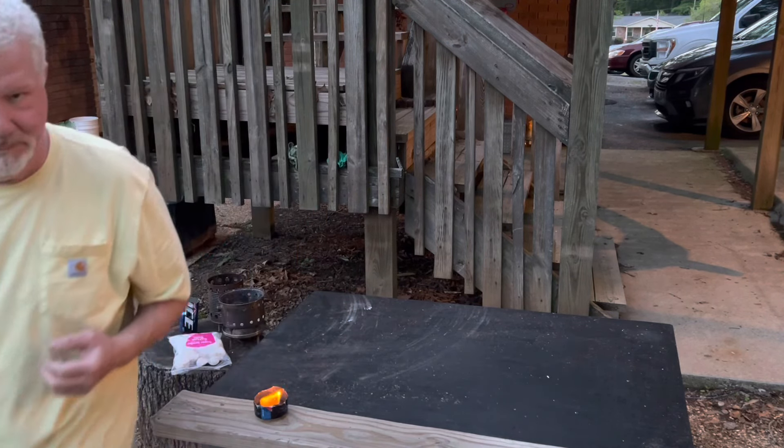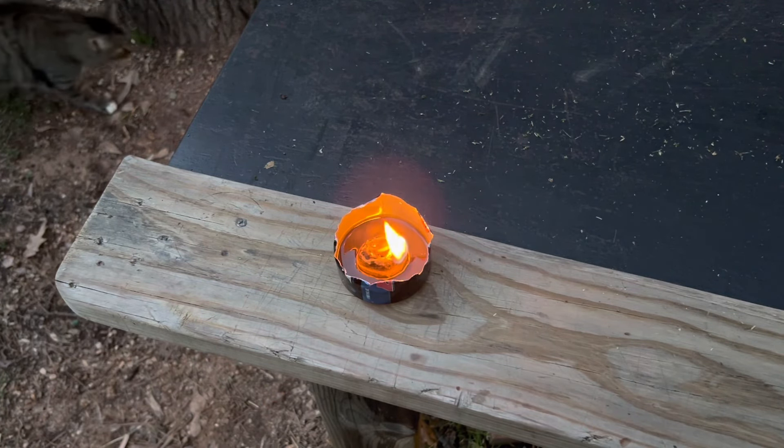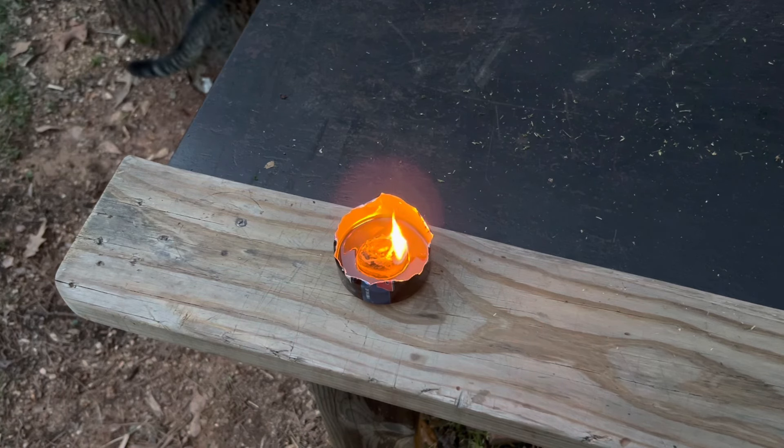Let me get you closer in on that. So, as you see, there's nothing to it. It only takes a minute or two. Great for an emergency light — that will actually burn for two or three hours.